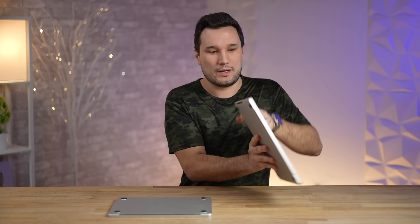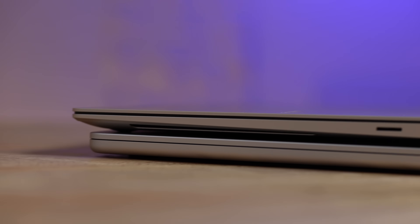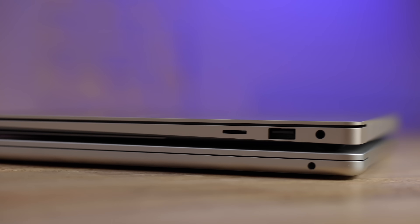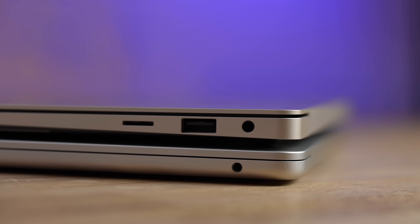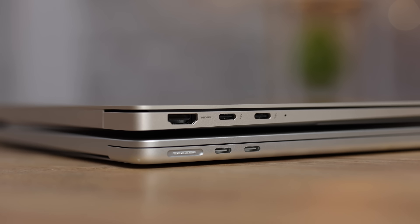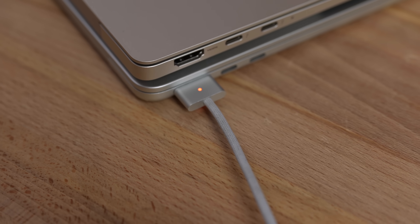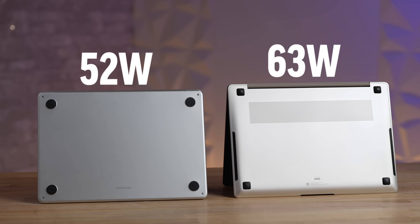On the sides there are some differences in terms of ports. On the right-hand side the Mac just has a headphone jack, compared to the Samsung which has a full USB Type-A port even though it's that slim, plus a microSD card slot — which is awesome. On the left side both have two Thunderbolt ports; the Mac has MagSafe charging and the Samsung has an HDMI port. For ports I'd give the win to Samsung.